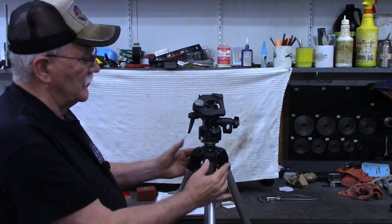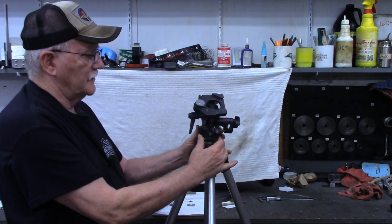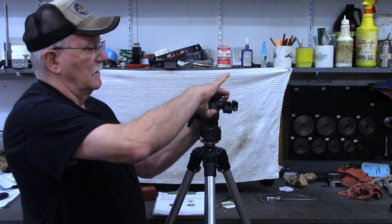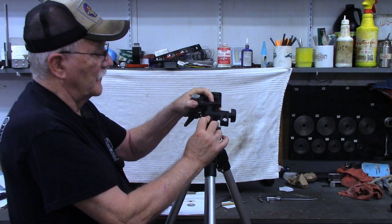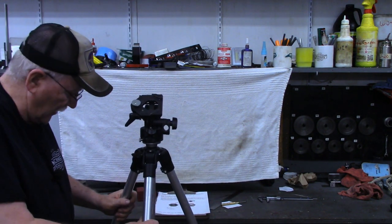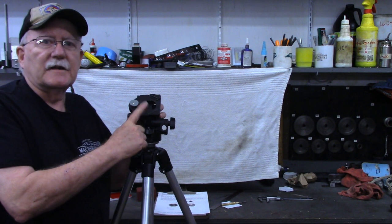It's cast aluminum with a nice head. These are not friction turns — these are on bearing surfaces, tilting. A very nice tripod, but as is the case many times when you come across a used tripod at a yard sale or flea market or auction, it's always missing one thing, and that's the camera shoe.